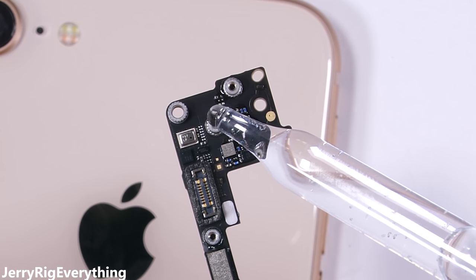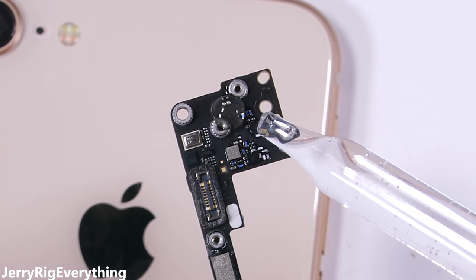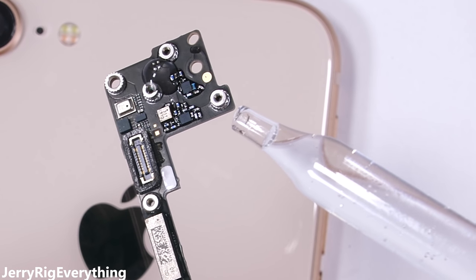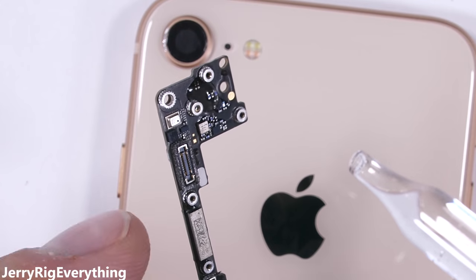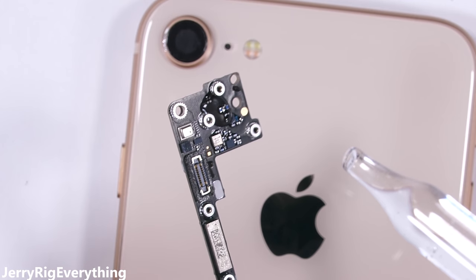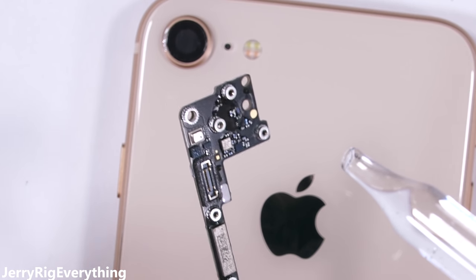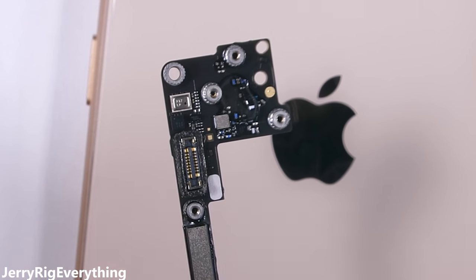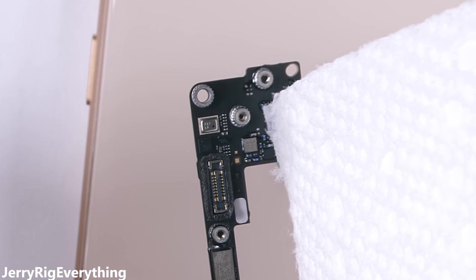The motherboard has no protection against water once liquid is inside. There are ways of applying a hydrophobic coating to the circuit boards, which would effectively waterproof the phone, but it needs to be done while the phone is being constructed and is very expensive. It's easy to tell that this motherboard has no hydrophobic coating because of the way the water droplet clings to the circuits — if it were coated, the water would bead up and run off, not sticking to anything important.